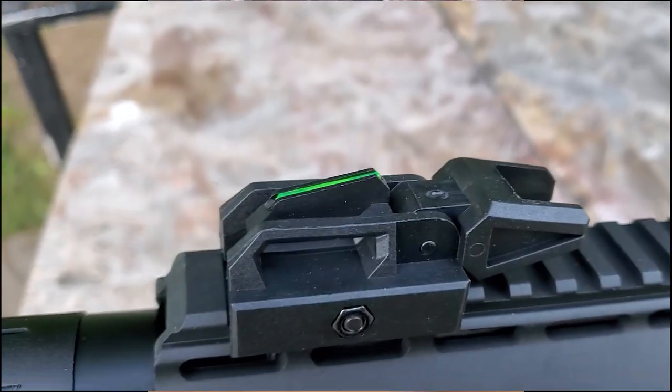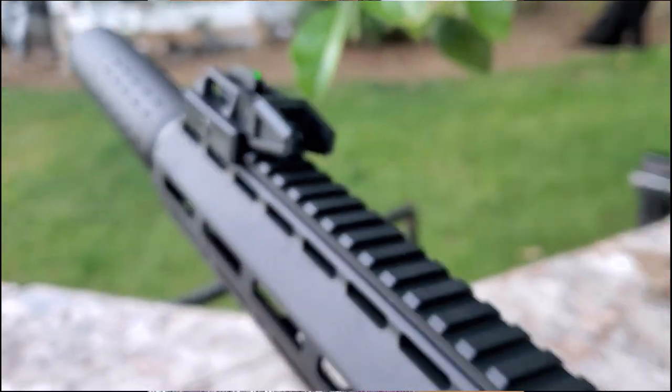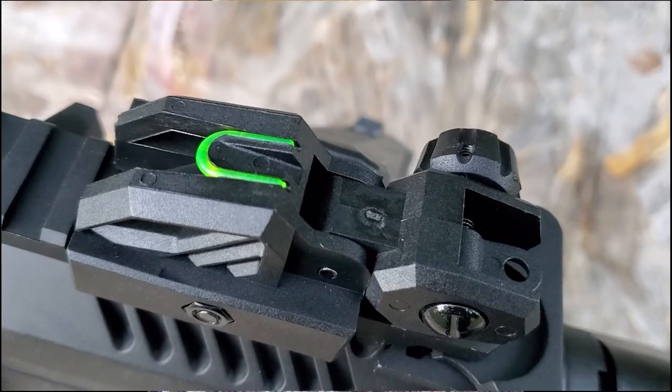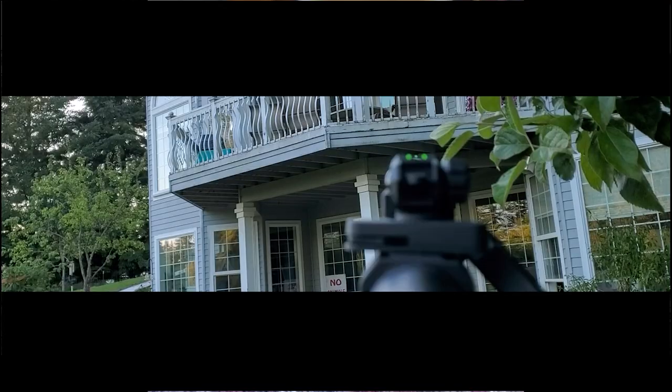It's going to come with a speed loader for your magazine, which we'll go over. The package with the battery and charger included is going to come with a balance charger. I'm going to show you a couple of different battery chargers as well as tell you some things you need to know about lipo batteries and how to maintain them.